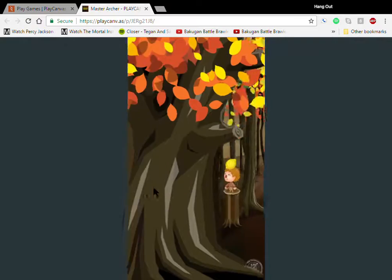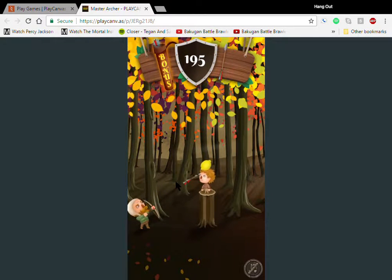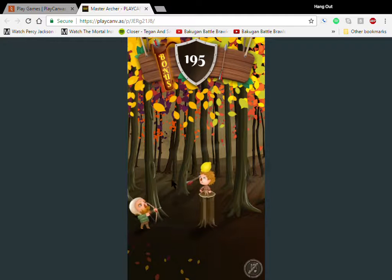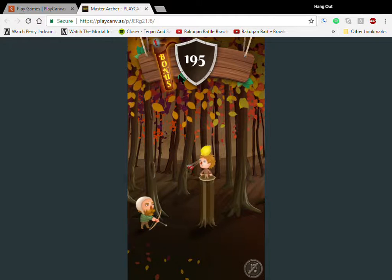My arch enemy was defeated — the cherry! I defeated the cherry. I made it all the way up to 185 — I will reach 200!